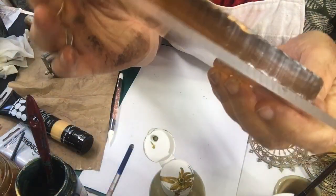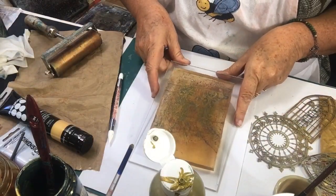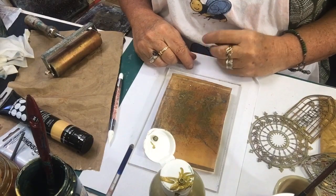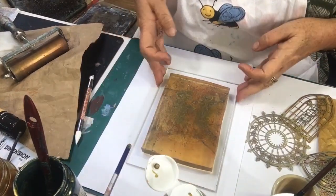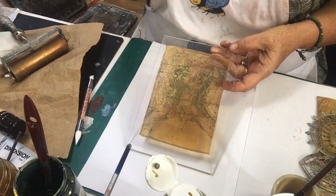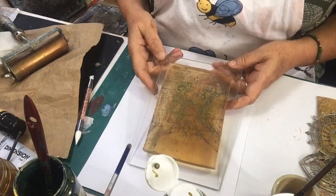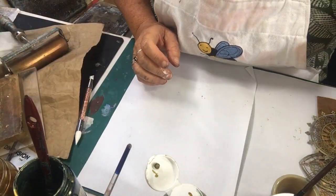I really like answering anybody's questions. There were a couple of questions but I do like questions - I don't really know how to get questions, I don't even know whether at this point you can actually do that on my channel. I have no idea! Oh, I know what I can do while we're waiting for this to dry - I can show you what I did with one of them.